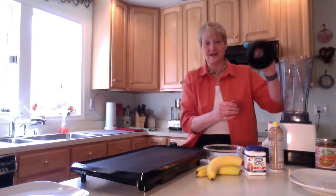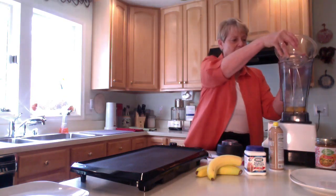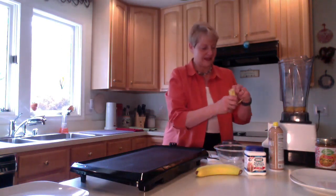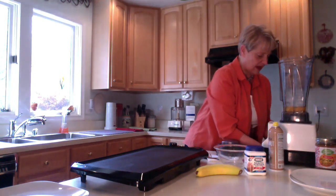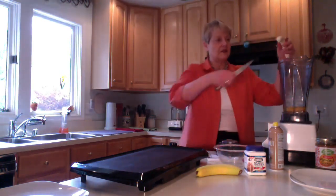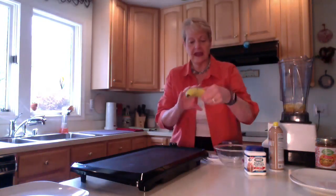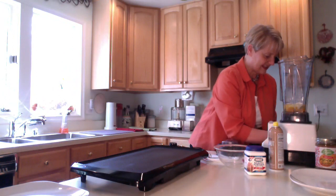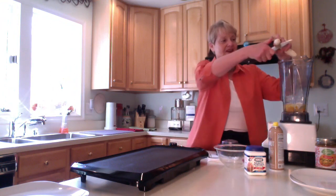I'm a big fan of the Vitamix so I'm gonna go ahead and put my four eggs in there. The best thing about this is that each person's gonna end up with eight pancakes when we're done. I just go ahead and cut the banana in four or five pieces as I'm putting it here in the Vitamix. And here's my second banana.